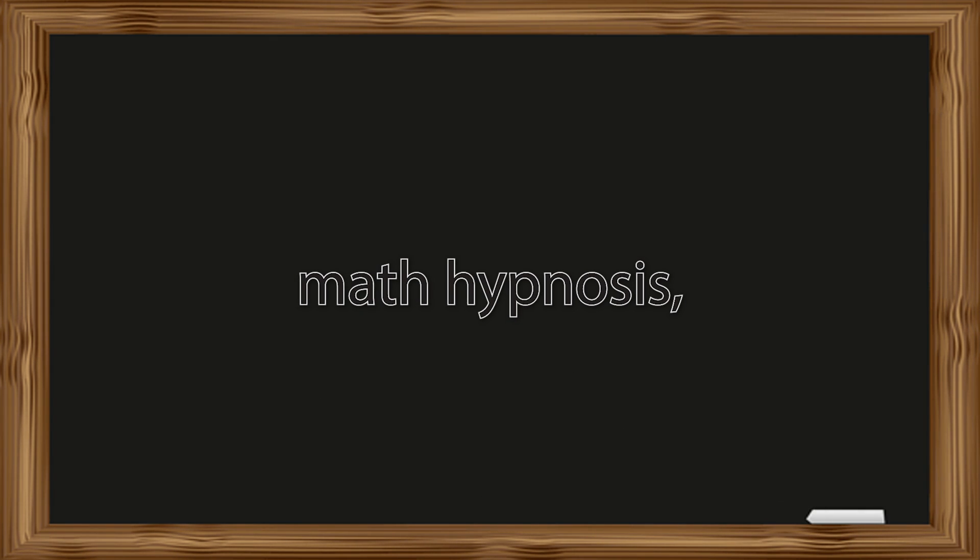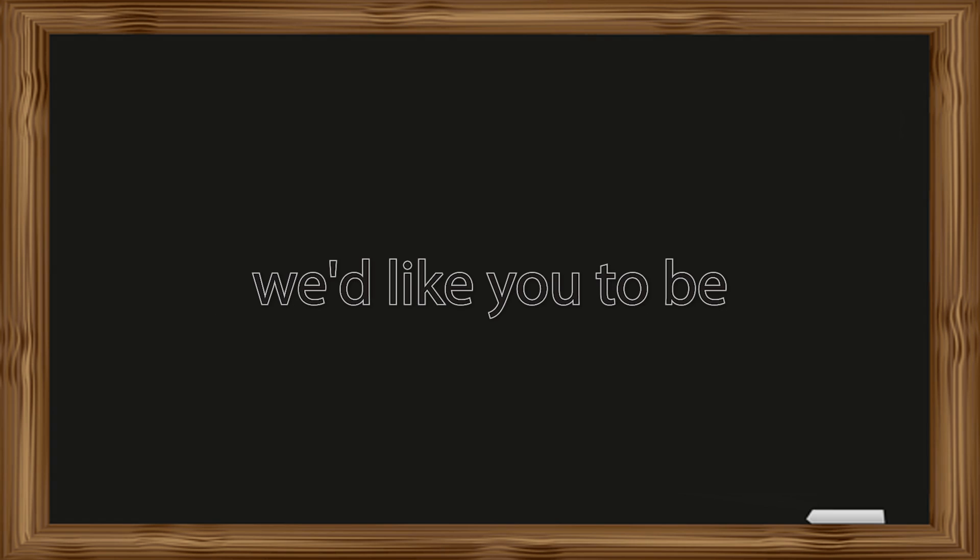Before we get started with this math hypnosis, we'd like you to be in a quiet room with little to no distractions, and I'll give you three seconds to get settled. All right now, as you are sitting or lying down, make yourself comfortable and take a deep breath in and out.